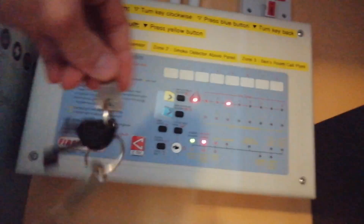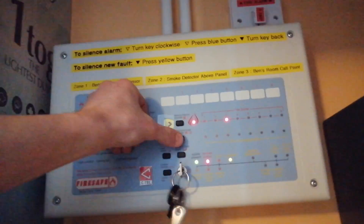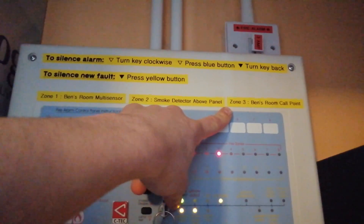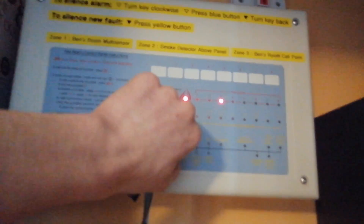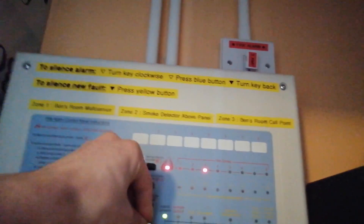We'll get our key and silence the sounders. You can see there that is zone 3 call point. We'll leave it in alarm and then test our next detector. What I'm actually going to do is disable the sounders so it's not annoying.